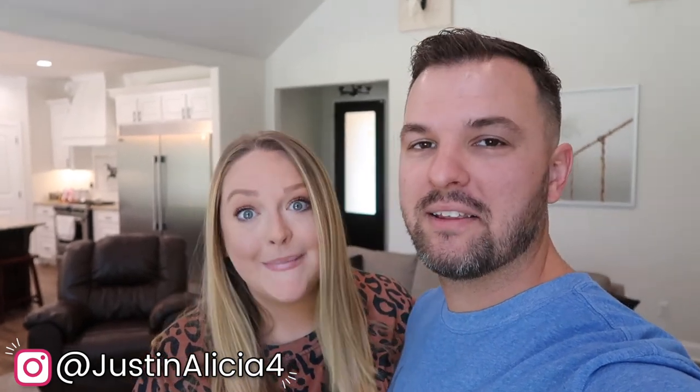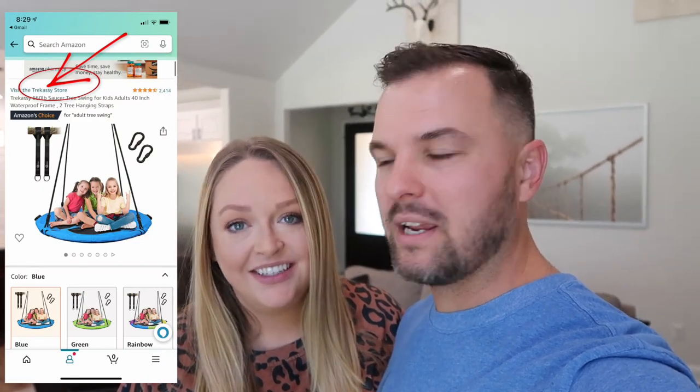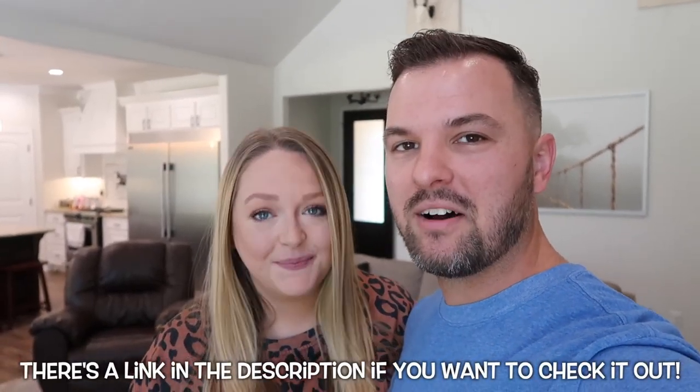Hey guys, it's Justin and Alicia. Today is Saturday, so we thought we would do just a Saturday vlog. We got something cool to put together. A company — I believe you pronounce it Trikossi — sent us a 40-inch circular swing. So we're going to put it together and show the kids having some fun on it.